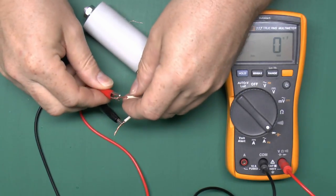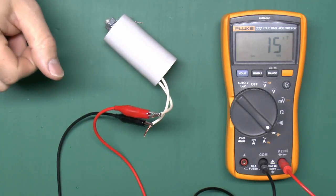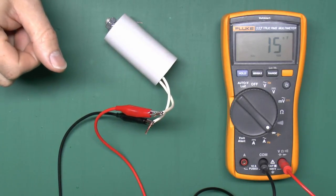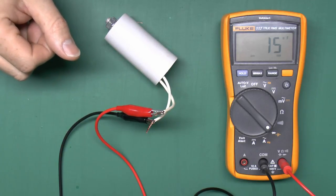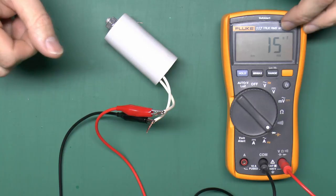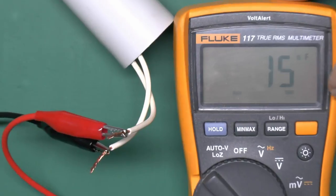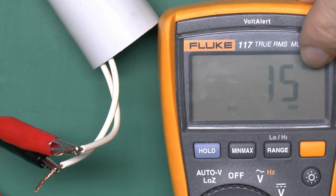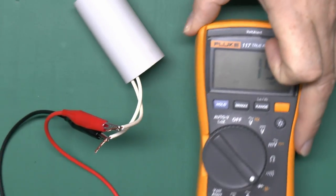The display is showing about 15 - that might give the impression there's nothing actually wrong with it, but in fact it's all a lie. If you look carefully at the top of the display, it's not 15 microfarads - it's actually 15 nanofarads. So in fact a thousand times smaller than it should be, so pretty obviously that's totally wrecked.